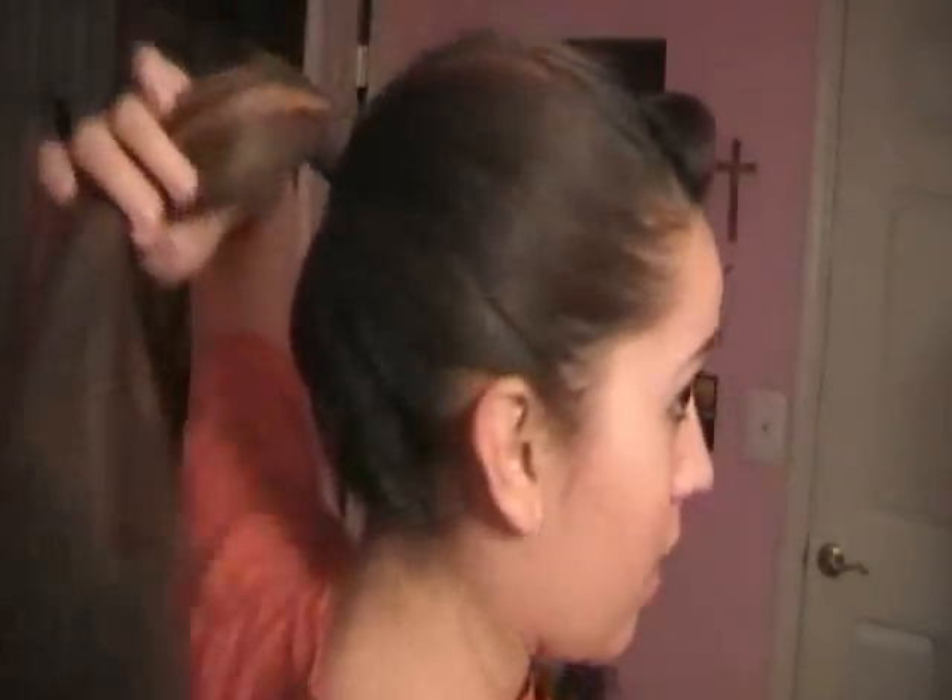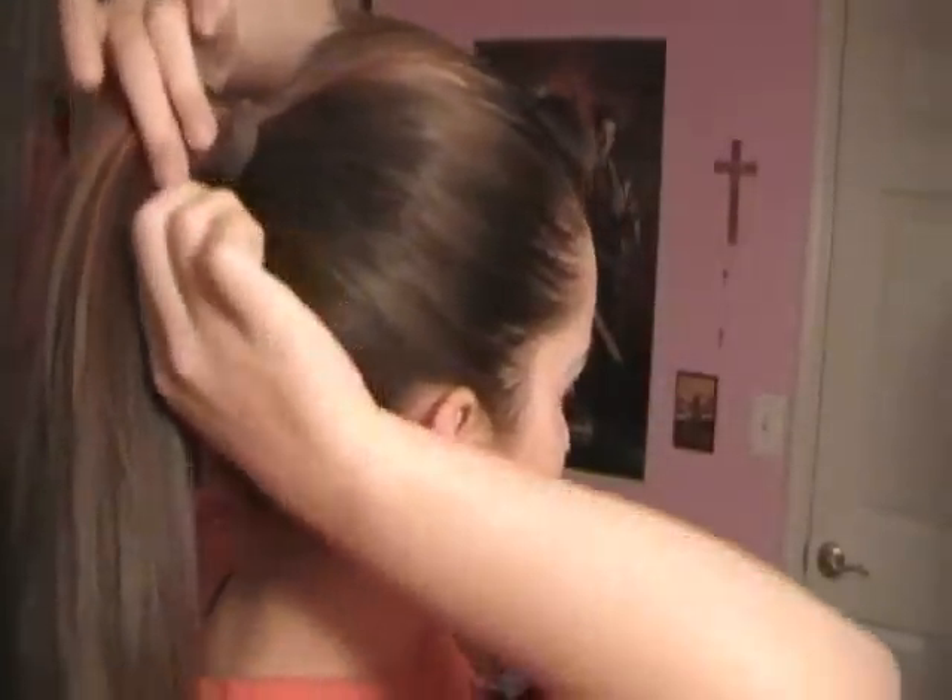Now we could leave it as this, and that would be cute enough, but we're going to take it a step further. You're going to need just one more bobby pin. Take a good one-inch section from your hair, and wrap it around the ponytail holder until the ponytail holder is completely covered.